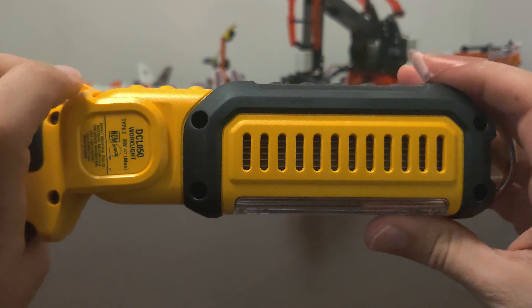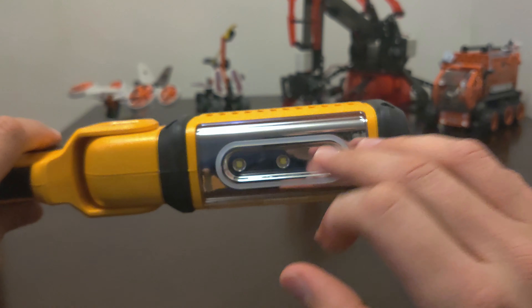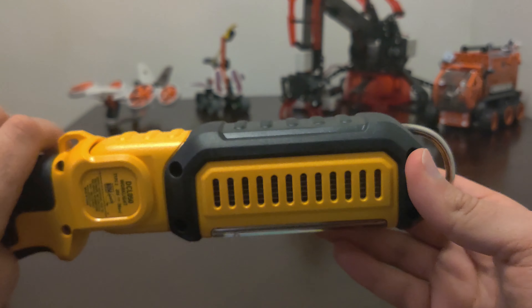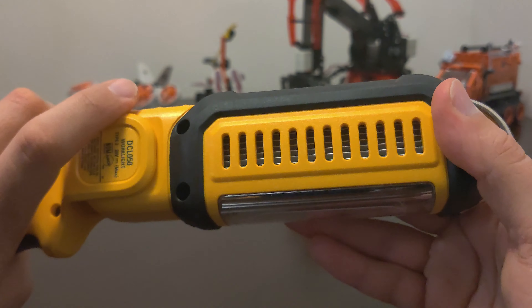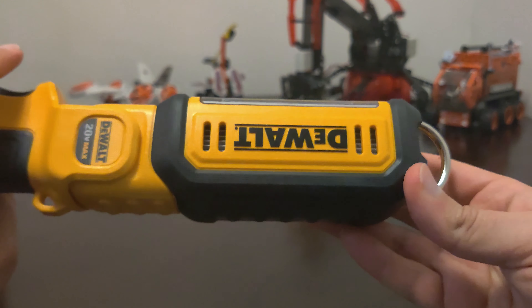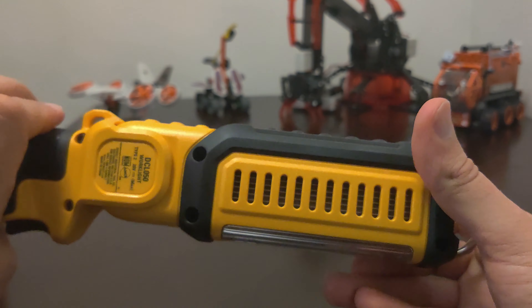One thing I noticed when I opened this is that there's a heat sink inside, because these are actually pretty powerful LEDs and they generate quite a lot of heat. It's really helpful that there's a heat sink in there to dissipate all that heat. That's just going to help protect the light so it won't overheat.